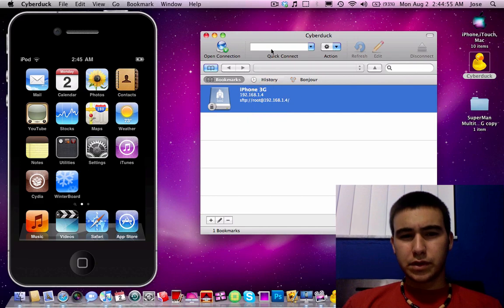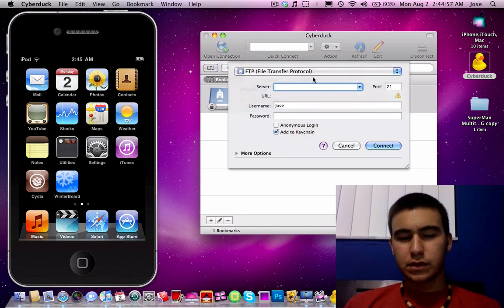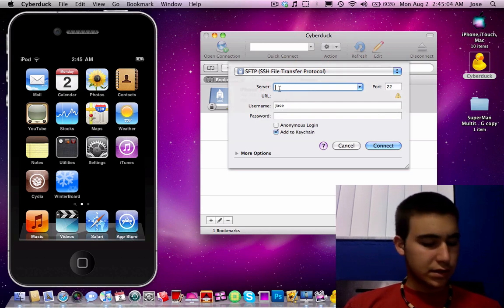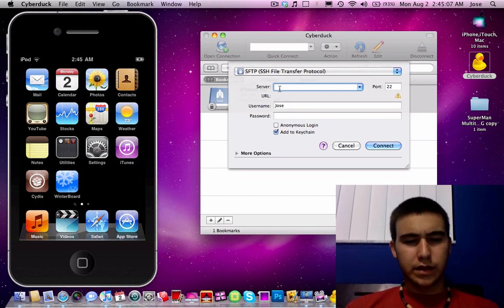So you just go here, open connection, select SFTP and you'll put in the IP address that you'll be able to find — let me show it to you.